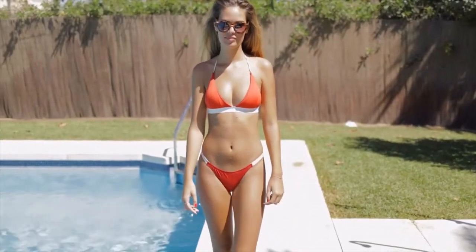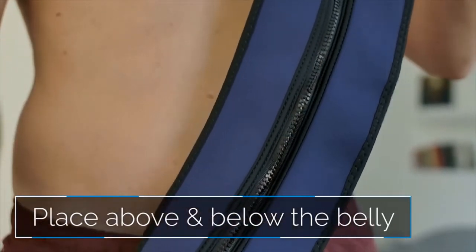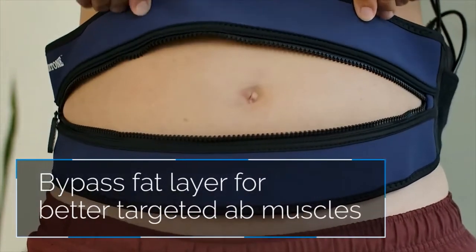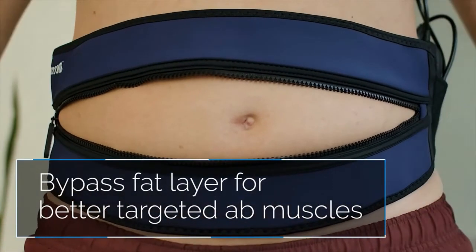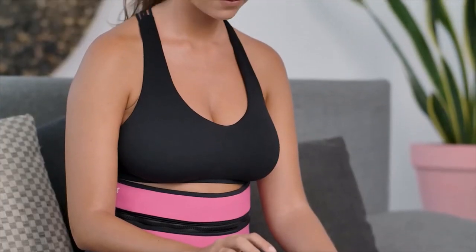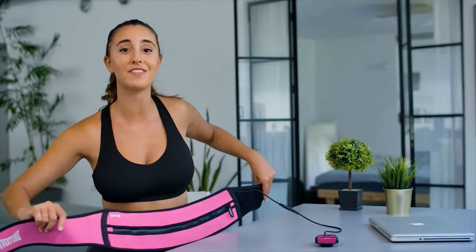For those with a little extra on the belly, the Zip and Tone thrives where other devices fail. By unzipping the belt and placing the pads above and below the belly, the high-powered micro currents bypass the fat layer and directly stimulate specifically targeted ab muscles at the same time, yielding powerful and effective results. Whether you're at home doing chores, watching TV, or sitting at your desk at work, strap on the Zip and Tone and jumpstart your muscles.